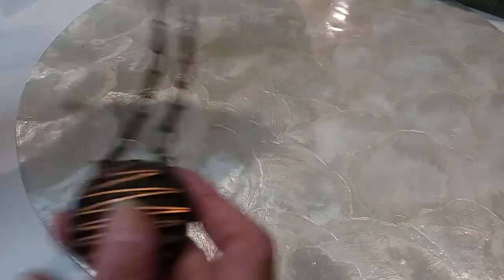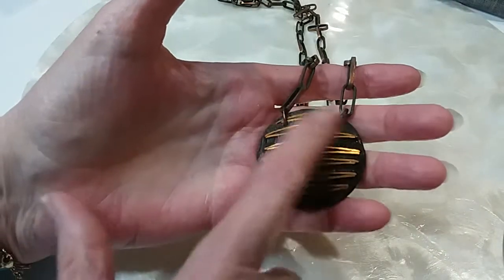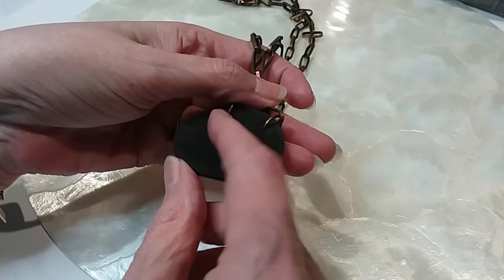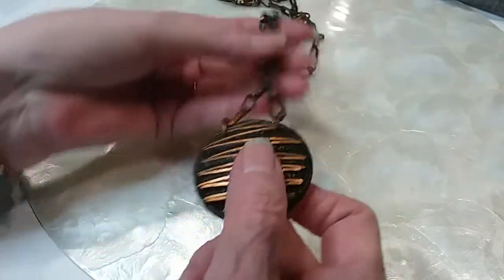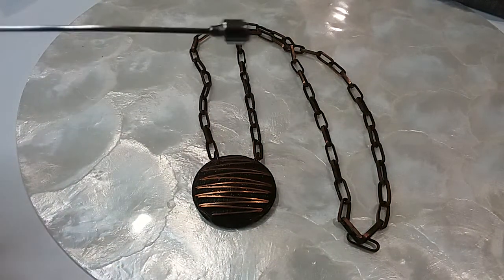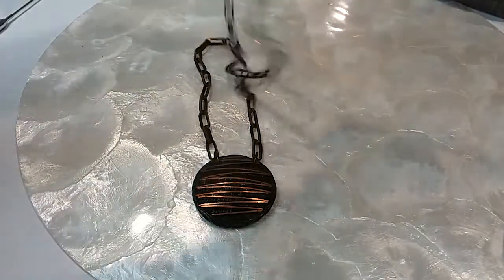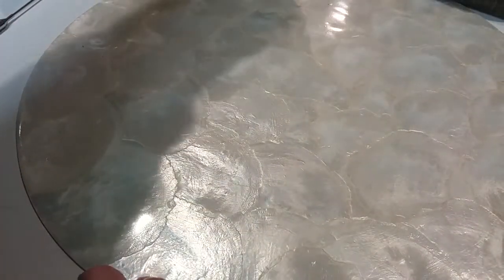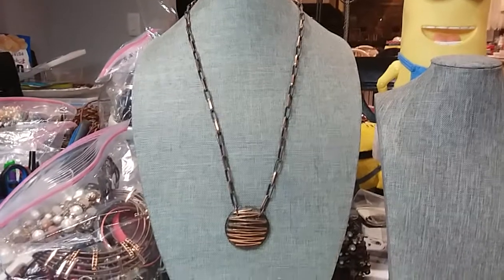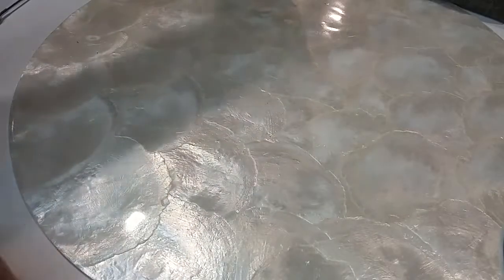The next item is a really pretty necklace with a copper design on top — it's a wooden piece with copper work on top and a copper chain. It just fits over the head. It's all copper — not magnetic. Very cool necklace. I'm going to put it on Big Sky so you can see it. That copper necklace is going to be ten dollars — very pretty, beautiful chain.